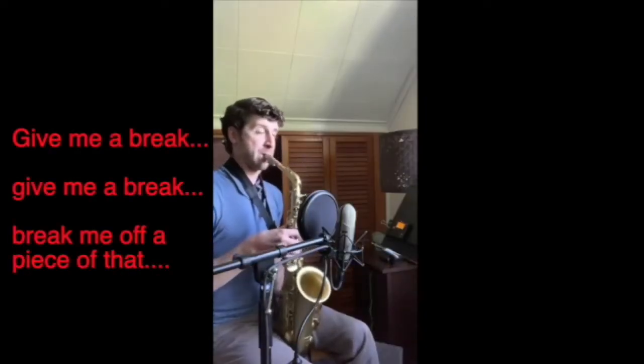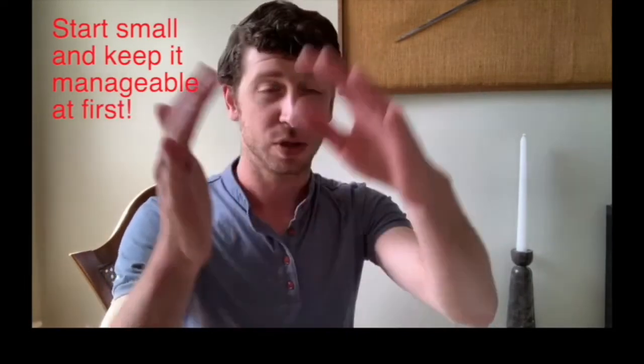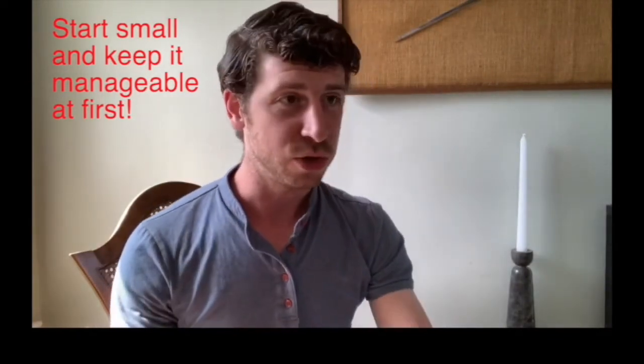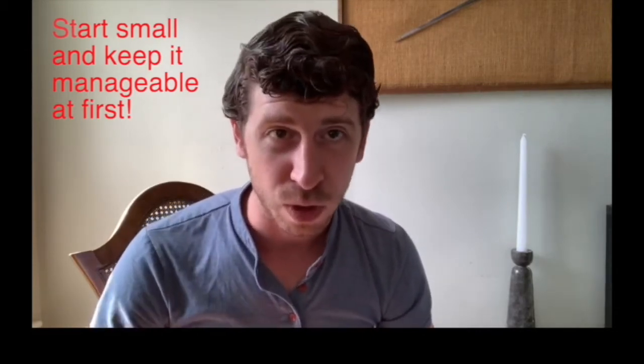I know, I know — where do you even begin? Start with simple songs, pop songs, songs from commercials. Graduate yourself to jazz solos that don't scare you, jazz musicians that you may already like. Start small. You don't have to do an entire John Coltrane epic ten-chorus solo right off the bat — you can do just the first 30 seconds, a small chunk here and there. Start small. It is going to be so worth your while.